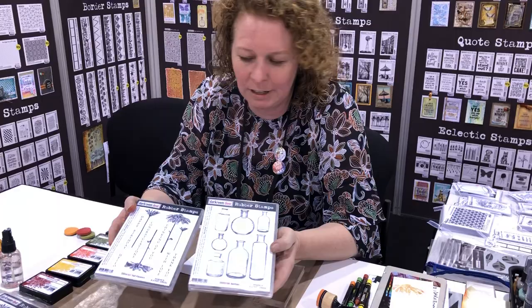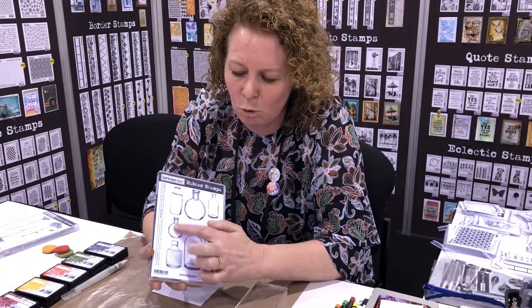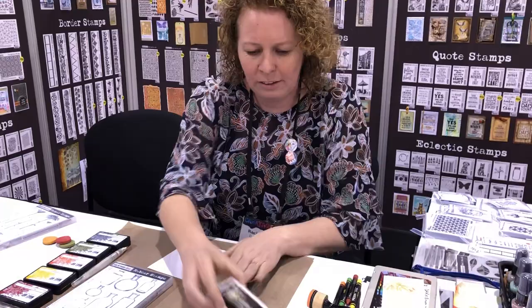Hey everyone, I'm Rachel Gregg and I'm here at Creativation in Phoenix. I just want to show you a quick demo using two of our new stamp sets: the Bottles stamp set and the Tall Flowers. The Bottles set has lots of different size bottles — some smaller ones great for smaller projects, and some tall ones great for tags or art journals. I'm going to use this little Belle bottle to show how you can use it with some flower stamps.